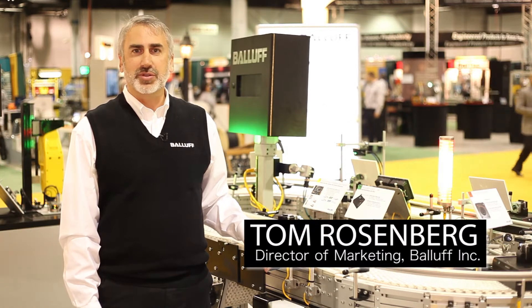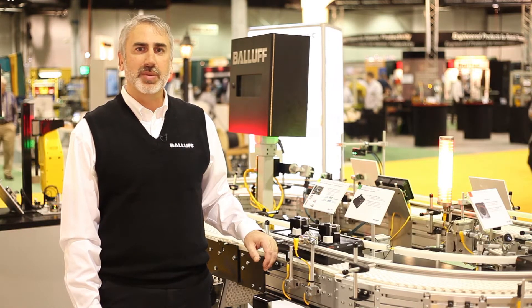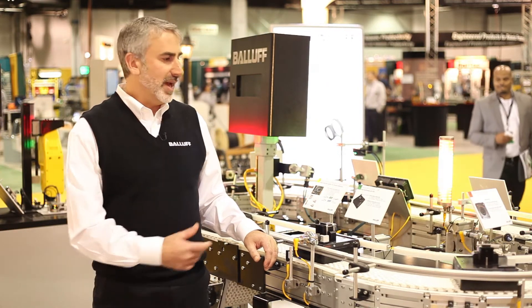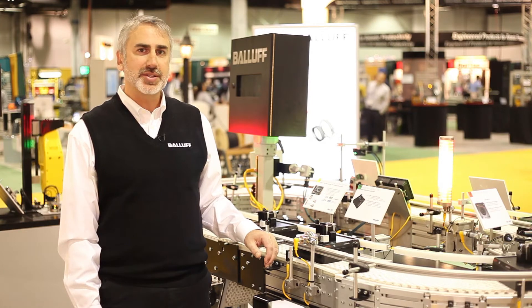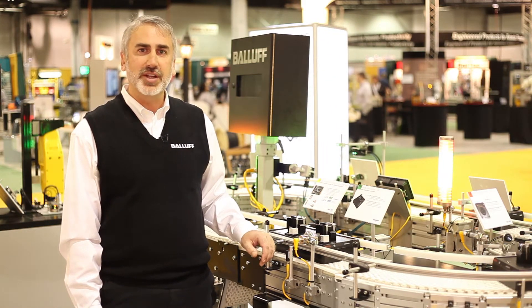Hello, my name is Tom Rosenberg. I'm the director of marketing with Balluff Incorporated. We're here at the Assembly Show in Rosemont, Illinois. We're here showing our flexible manufacturing cell. Here we have a simulated manufacturing line where we're assembling electric motors, and what we'll do is take you through this and show you some of the innovations here at the show.